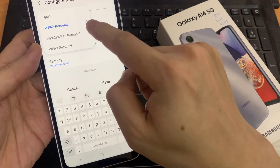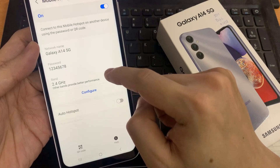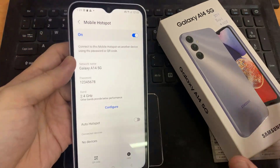Under Security, choose a security option. In this case, I am choosing Personal. Enable Mobile Hotspot.